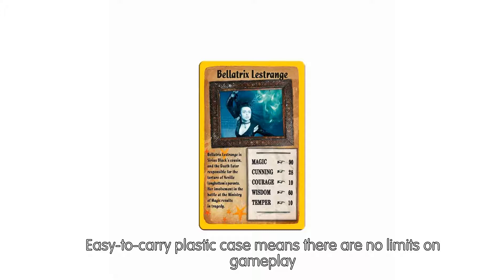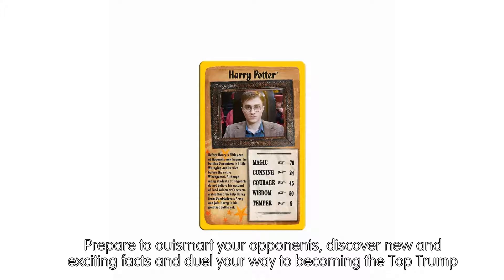Play Top Trumps anytime, anywhere, with as many people as you like. The easy-to-carry plastic case means there are no limits on gameplay. Prepare to outsmart your opponents, discover new and exciting facts, and duel your way to becoming the Top Trump.